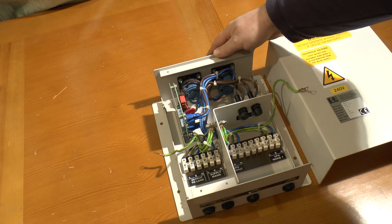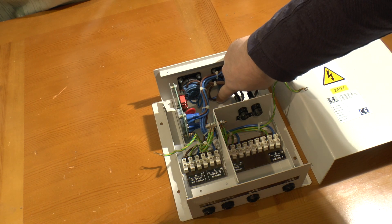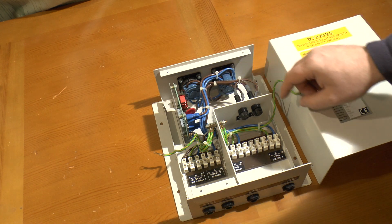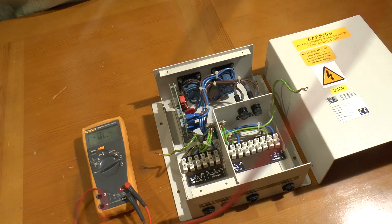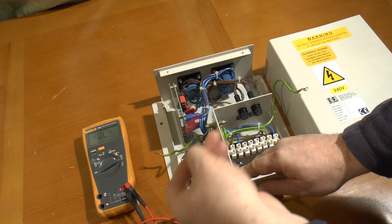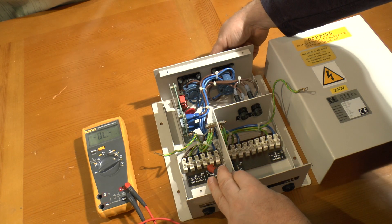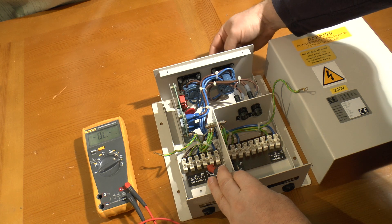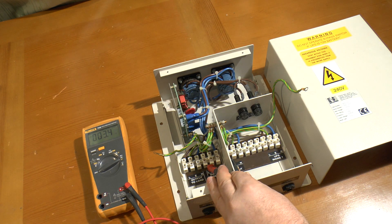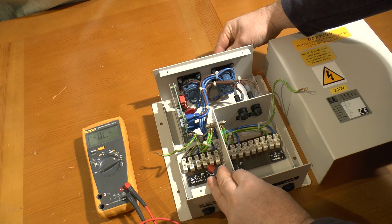The bypass switch is a make-before-break type, so there is no interruption to the load when switching over. This wiping contact will make contact with the new position before it lets go of the old one, so briefly it's connected to both. To demonstrate this, I hook my meter up between the live output from the UPS and the incoming mains supply. As I switch between bypass and normal, taking it to the halfway position now links the UPS output to the incoming mains supply.